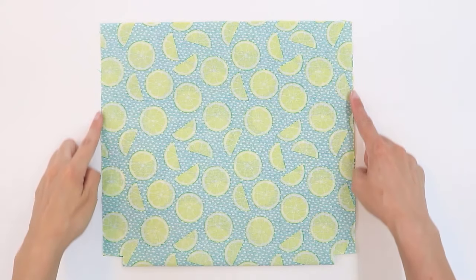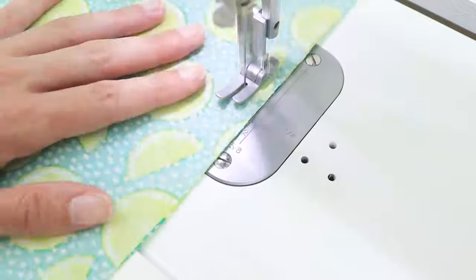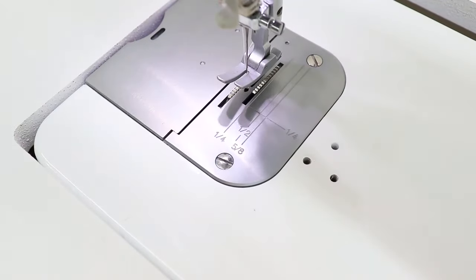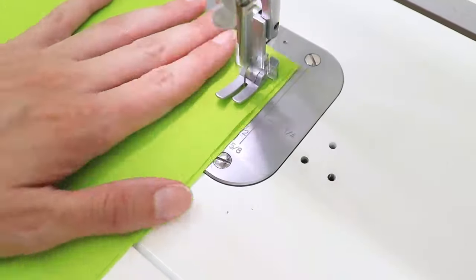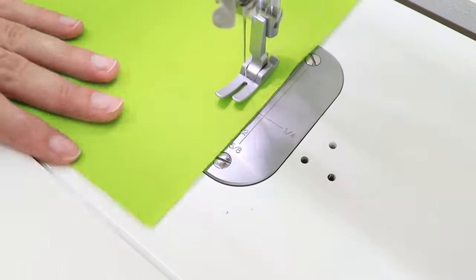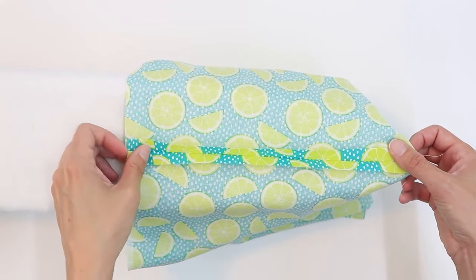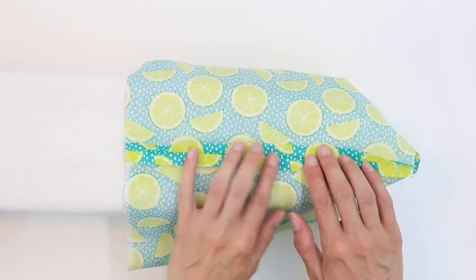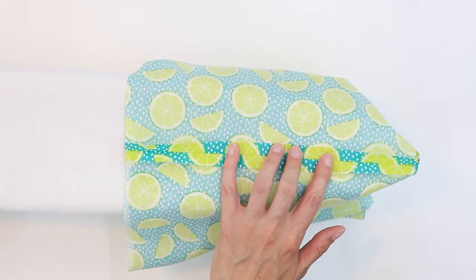Next we're going to sew the two side seams on the bag using a half-inch seam allowance, and we're going to do the same thing for the lining. Then press the side seams open on both the main fabric and the lining. Sleeve ironing boards work great for this if you have one.